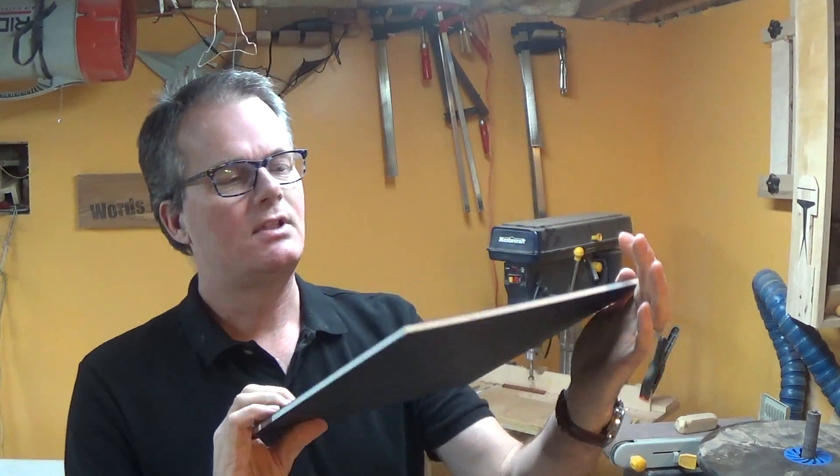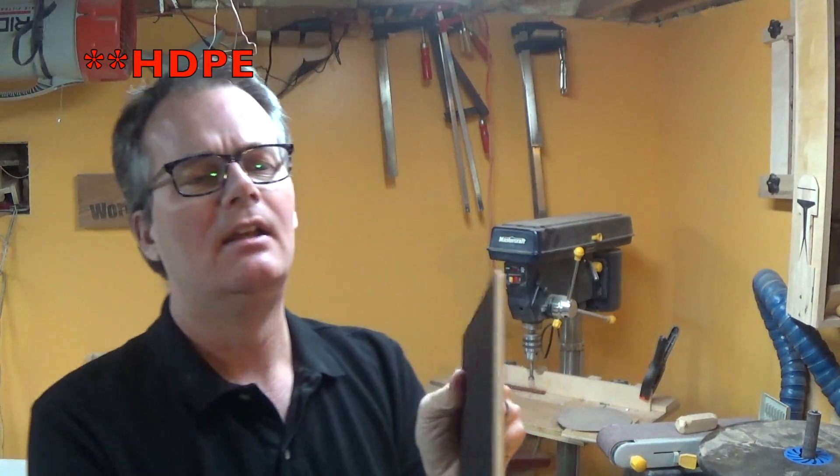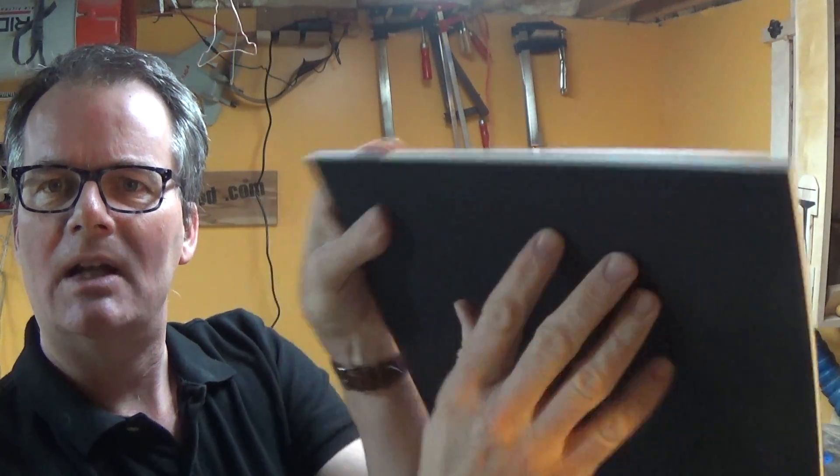For carving I have this black 12 by 12 piece of plastic — I'm not sure, it might be HDPE — but it's interesting: it's white in the middle and black on the outside, so when you carve it the image will show through in white, which I think will be kind of cool.